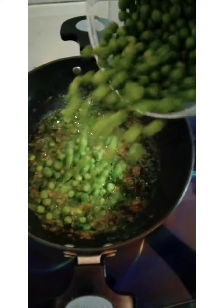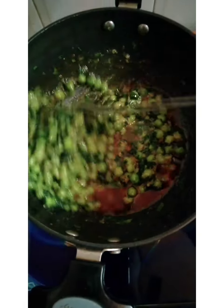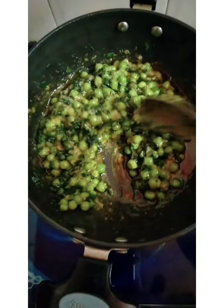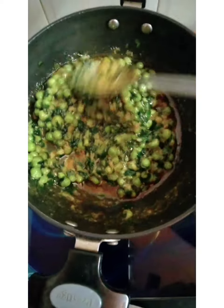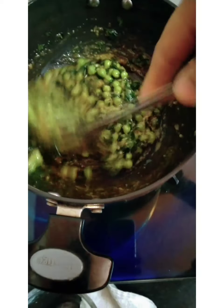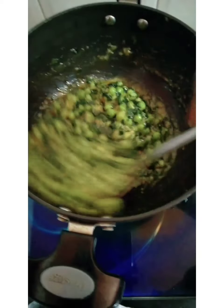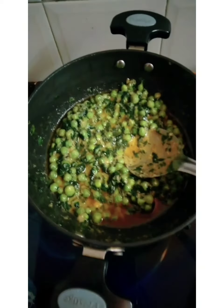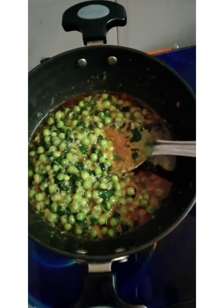Now we will boil it well and mix everything together — the methi, butter, the creamy cashew paste, the boiled matar, onions and other ingredients. We will mix it all together well.